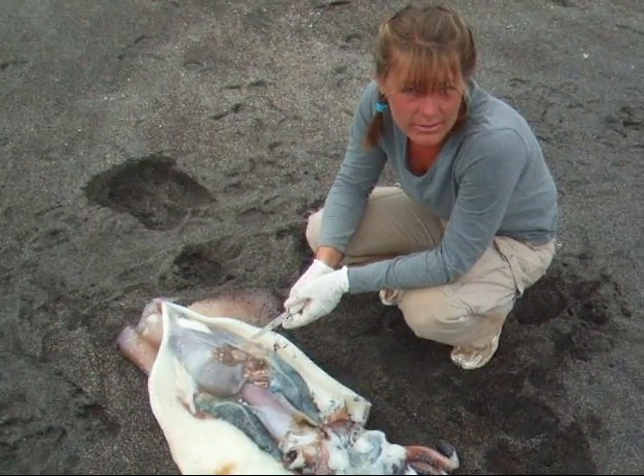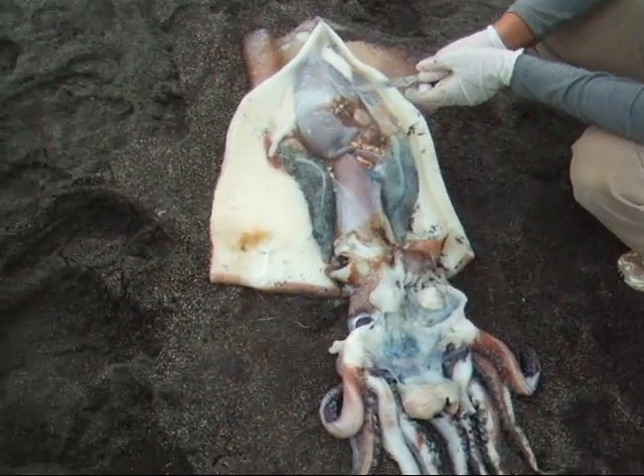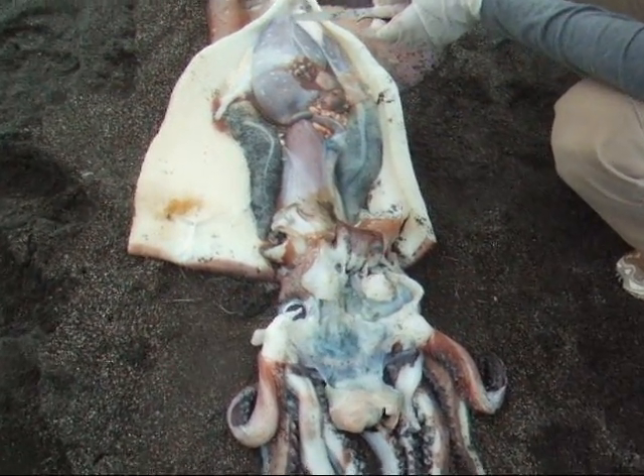So that wraps it up. We've taken a look at the squid's external and internal organs, and we're going to call it a day.